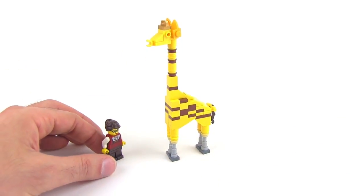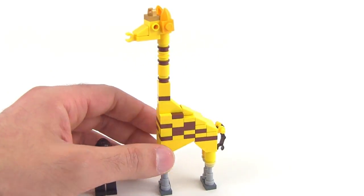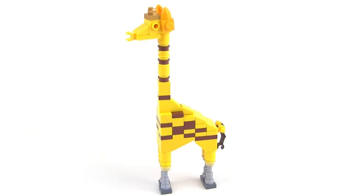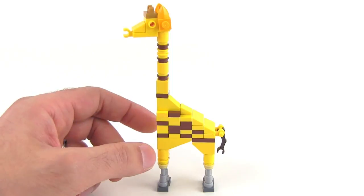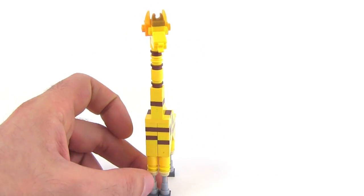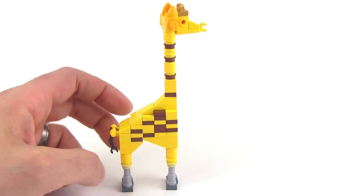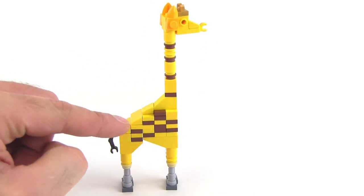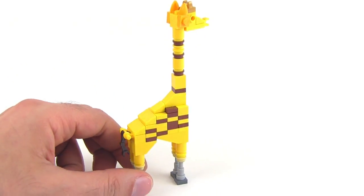Now I'm able to do the more traditional, stereotypical yellow-based giraffe with some random patterns. I could have done a checkerboard layout, but I didn't want that — I wanted the patterns to look a little bit random. That's actually very important for structural stability too; I needed some bits that would go through multiple studs to hold the whole thing together.